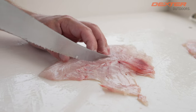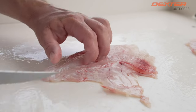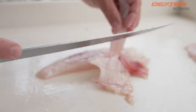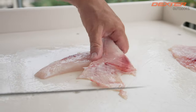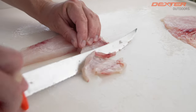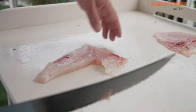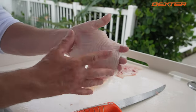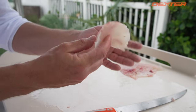All we have left to do is remove the pin bones and bloodline right here. I go on both sides of it, lift up, get rid of that, and we can also shave away a little bit of this belly right here. And that is a wrap — you've got boneless, skinless trigger fish, a highly underrated fish that we have here in Florida.